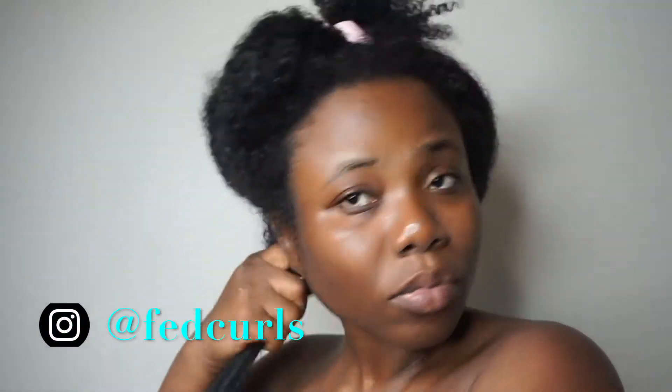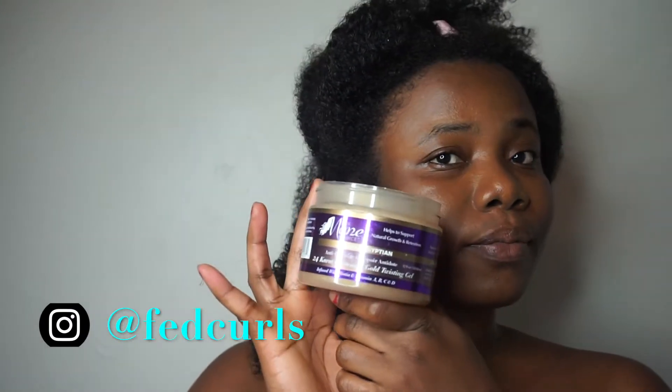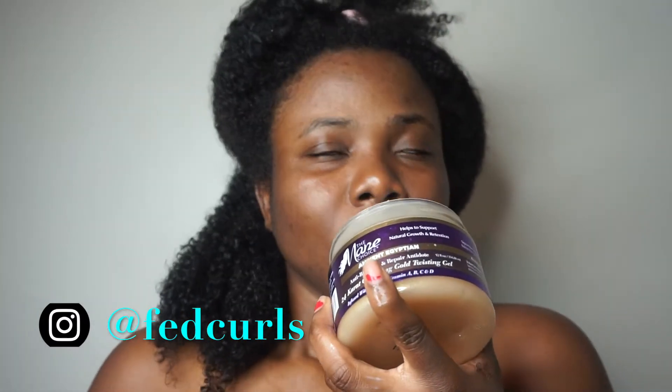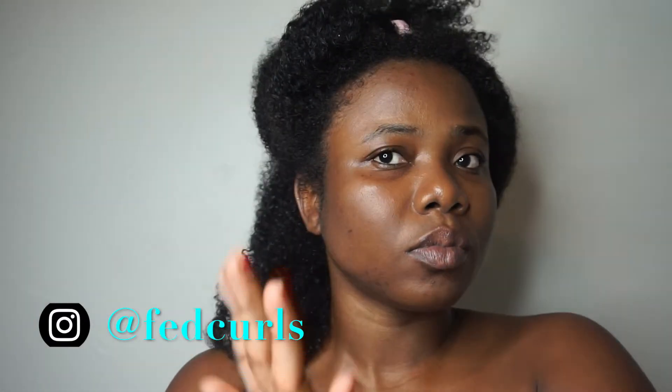The gel obviously has a good color and also has little specks of gold in it. It smells amazing — it's like this pleasant, delicious pudding. It smells like apples.